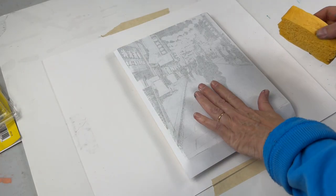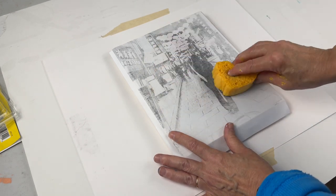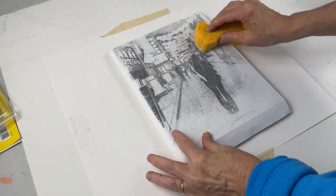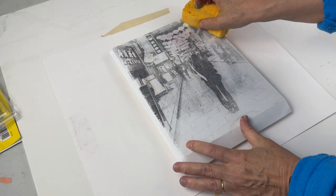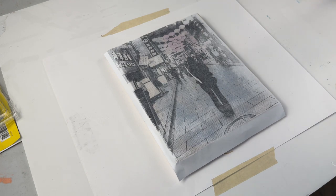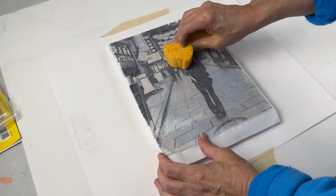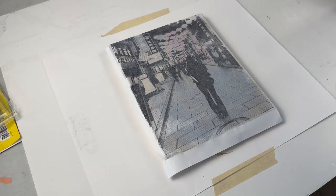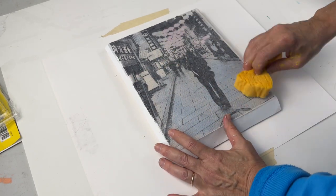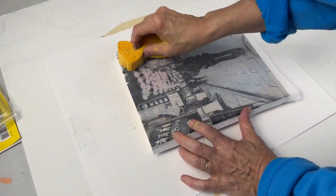We're going to apply the sponge to the back of the print. This part takes a little while because you want to be gentle — you're basically saturating the paper and getting the whole piece pretty damp. You want it to soak through without flooding it; this takes some practice. I'm just using a very soft sponge and continuing to saturate. You can see where the water is going into the image — you're trying to remove all those white areas from the print, make everything gray. Just keep going around and around; this would take a good five minutes. What's going to happen is the paper is going to start to dissolve.